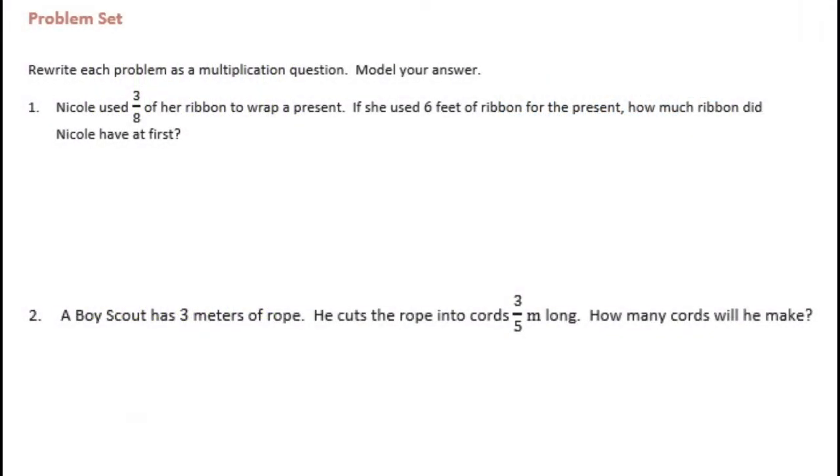Sixth grade module 2 lesson 2 problem set number one. Nicole used 3 eighths of her ribbon to wrap a present. If she used 6 feet of ribbon for the present, how much ribbon did Nicole have at first? She used 3 eighths of the ribbon and that was equal to 6 feet, so we need to model our answer.